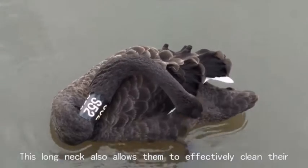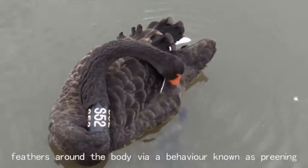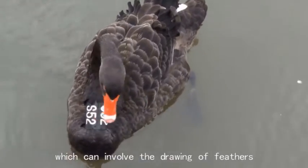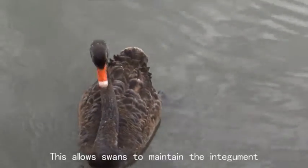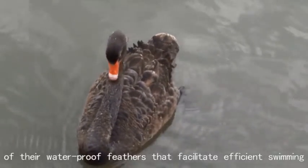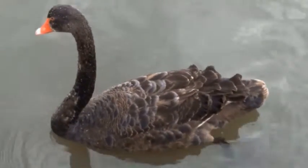This long neck also allows them to effectively clean their feathers around the body via a behaviour known as preening, which can involve the drawing of feathers through the swan's bill. This allows swans to maintain the integument of their waterproof feathers that facilitate efficient swimming and navigation of the aquatic environments in which black swans are found.